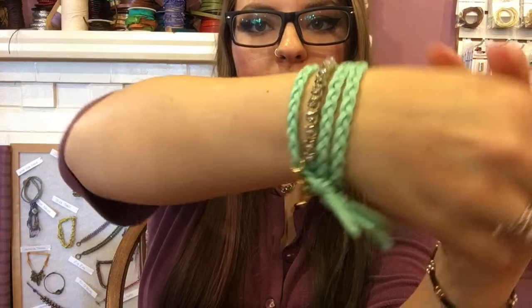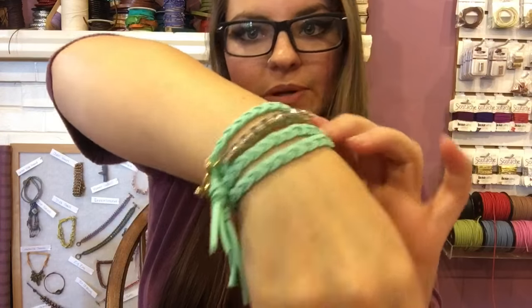Hey guys, it's Abby with The Bead Place and Beadplace.net, and today I'm going to show you how to make this really fun braided bling wrap bracelet.